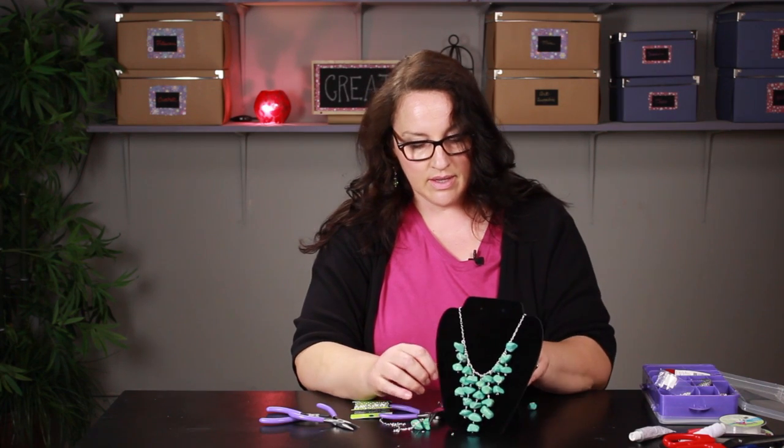And that is the step-by-step instructions for creating this stone bib necklace. I'm Paula from BemakeyThings.com. Have a great day.